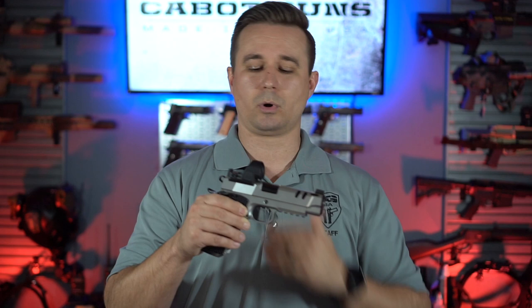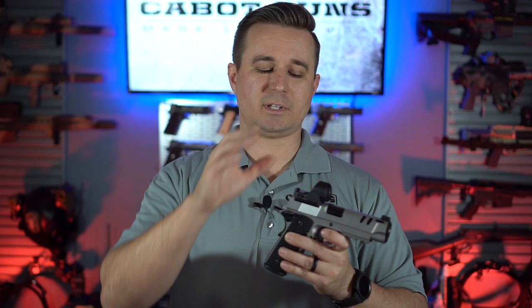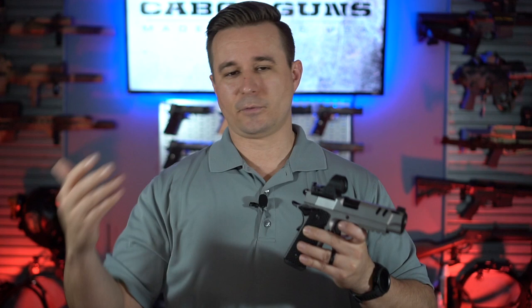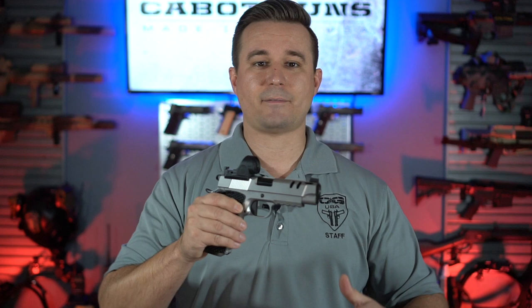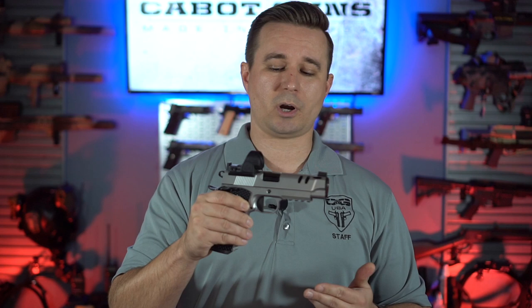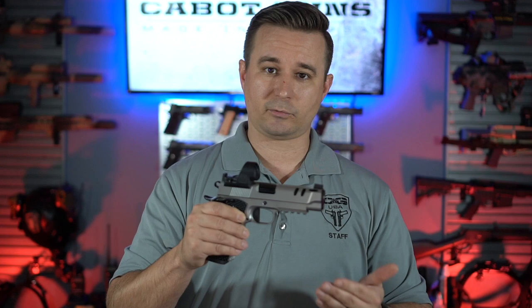The last thing about our red dot mount system: since it sits so low, you do need to use the supplied screws with our mount if you're using a Trijicon RMR or SRO. If you're using a Holosun red dot, the screws supplied by Holosun are the proper thread pitch and length to work, but the ones for Trijicon we've provided in the system. We know red dots are here to stay — this is actually my personal gun that I carry with a Trijicon SRO. Having red dots and a solid mounting solution is very important to us, so if you're looking for a Cabot with a red dot, we do offer this mount on almost all of our models.